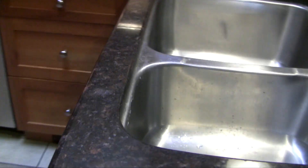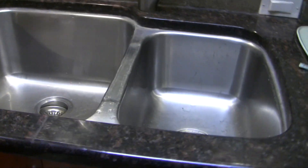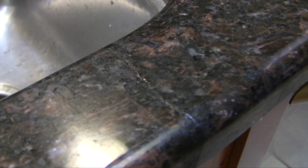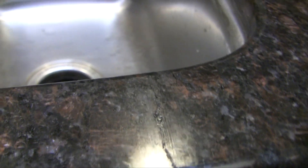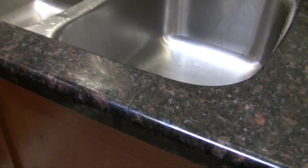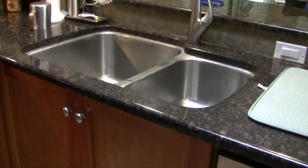Here's our final result. Even knowing it's there you can't see the repair line unless the light hits it at the right angle, and it's plenty strong. To suddenly realize your granite countertop is broken is an unwelcome surprise and I was very reluctant to do the job myself. Several months later I'm happy with the result, although I'm sure a professional could have done a better job. In my case it's good enough. Thanks for watching!